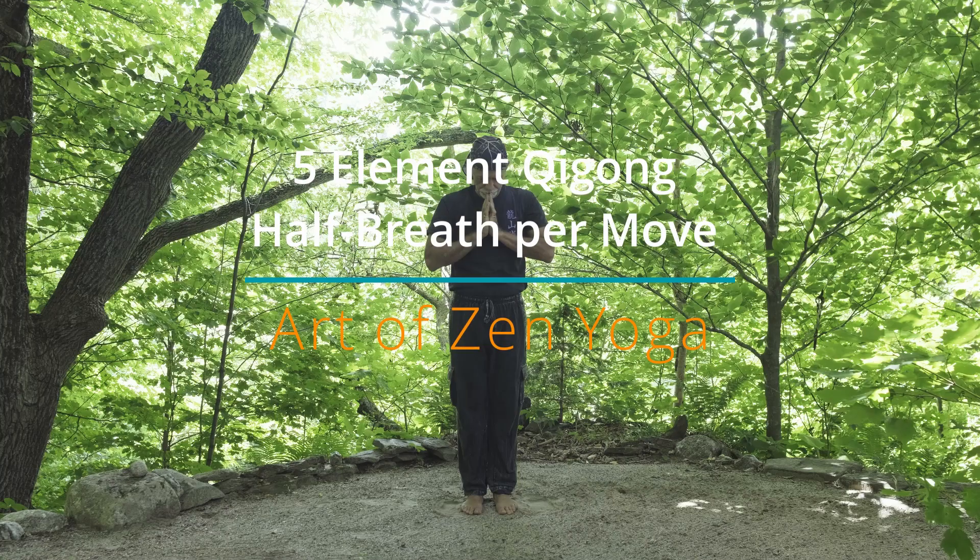Hello, I'm Aaron Hoops. Welcome to Five Elements Qigong. In this version we're going to do a half-breath in each position and add the sounds to activate the energy moving through the body.